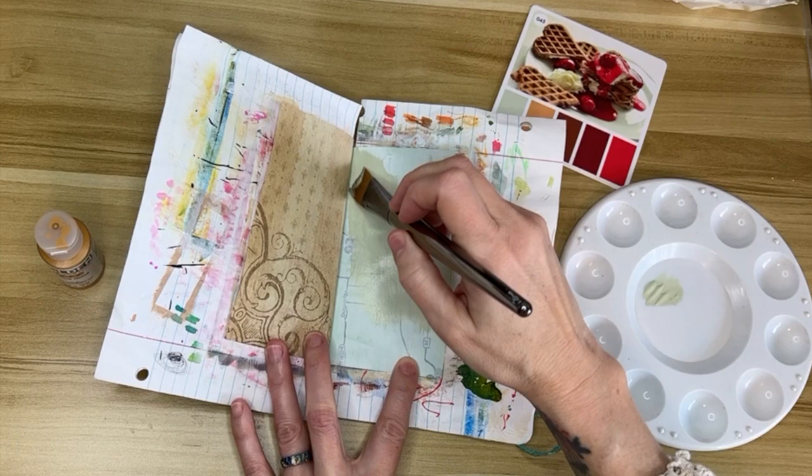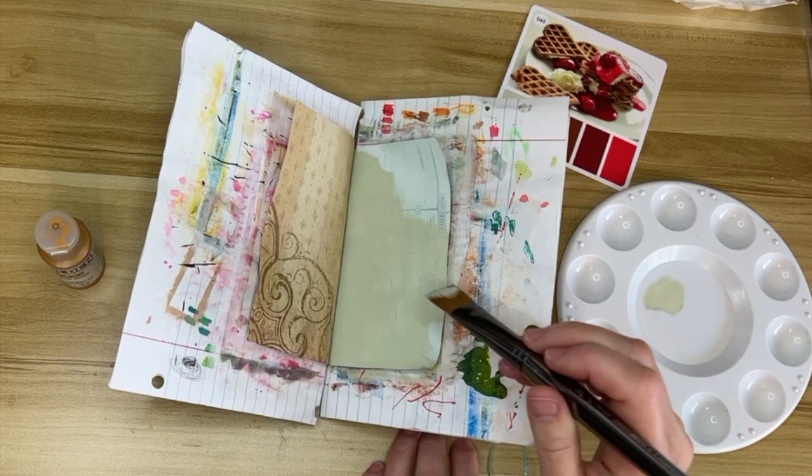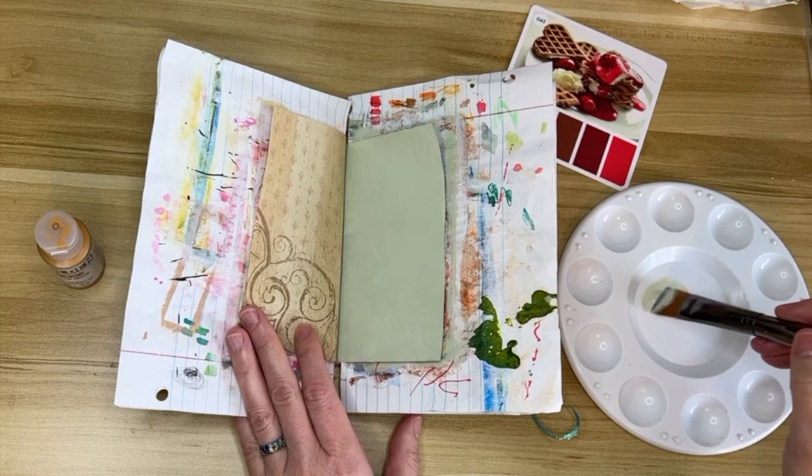I'm starting with a light green — you may be thinking why are you covering a green map with green paint, but it's not the same color green. I wanted a much softer green and I really wanted to cover up the map even more. I really like this green; it's almost a celery green. I kind of dig it.